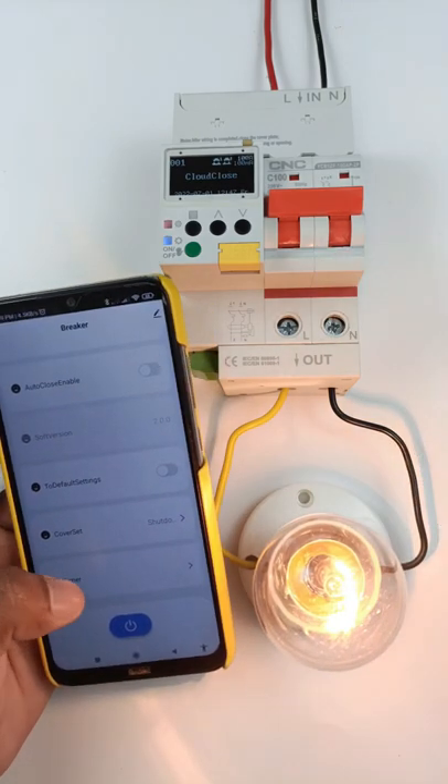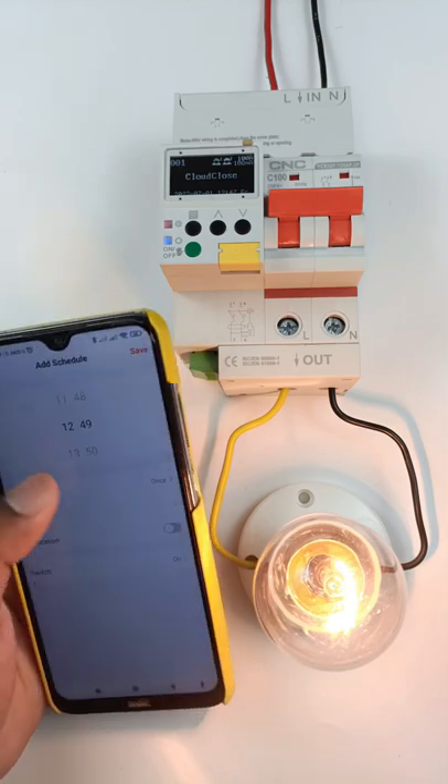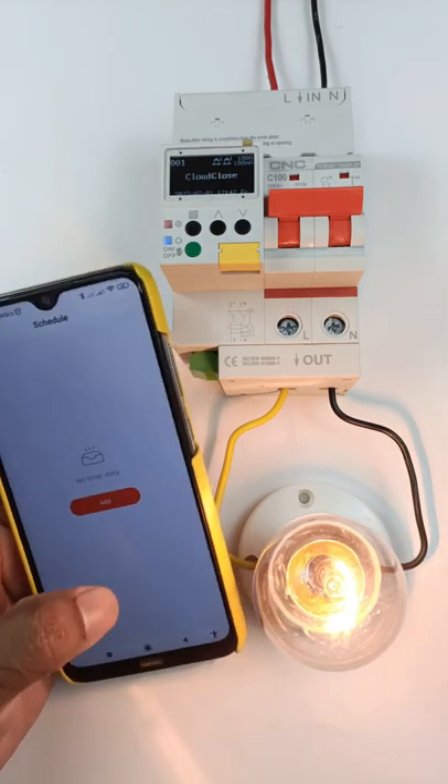You can also operate this breaker with a timer. Whatever time you program here, according to that, the breaker turns on or off.